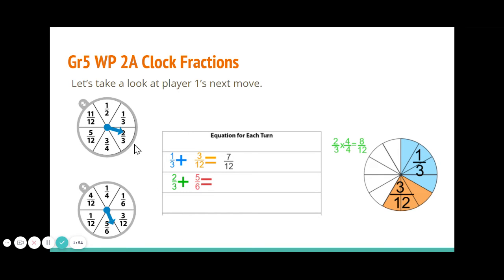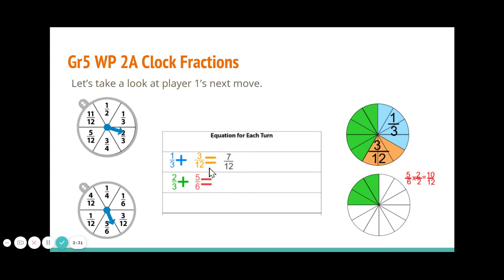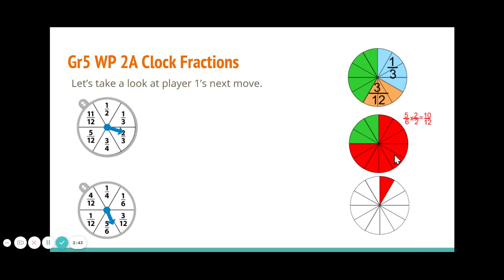Let's look at player one's next move. Let's say they spun two thirds and five sixths. Once again they complete those in different colors. They come to this uncompleted clock to see if they can complete it. We do equivalent fraction work to see that two thirds equals eight twelfths. Since there isn't room for eight twelfths, we put five twelfths on the first clock to complete it and the other three twelfths go here. Then for the five sixths spin, equivalent fraction work shows we need ten twelfths. We can only put nine of those twelfths here, so the tenth twelfth goes on the next clock.